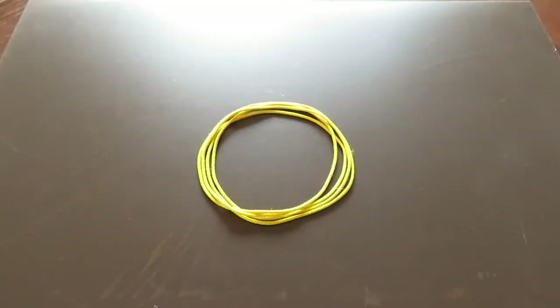Hi everyone! In this video I'd like to show you how to make a figure of a cow with cat's cradle string loop. If you don't have a cat's cradle string loop, please watch my tutorial video and make one yourself — the link is in the description box below. Let's get started.